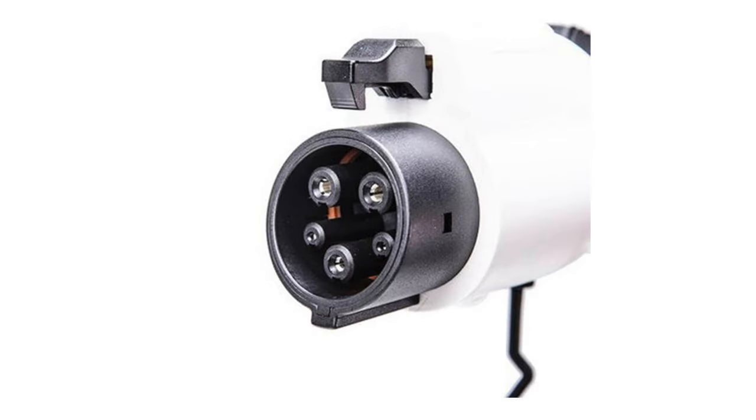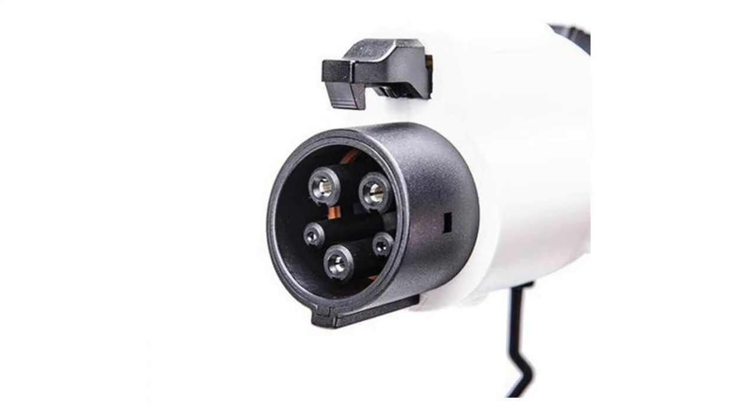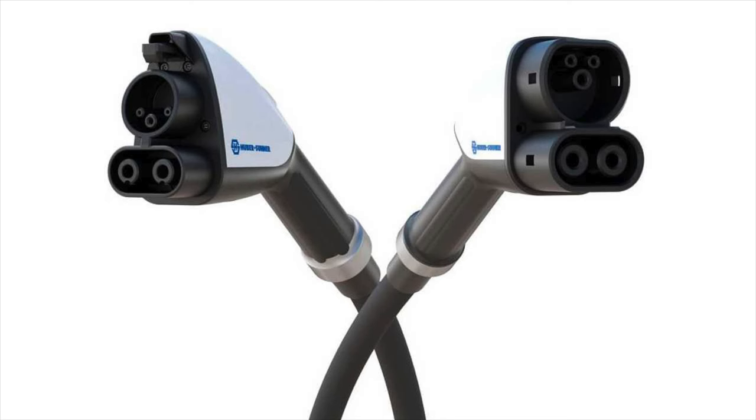If you take a look at a J1772 connector next to Tesla's connector, the power pins on the Tesla connector are absolutely massive compared to the power pins on the J1772 connector. That's because the J1772 power pins were designed to only AC-power an onboard charger, which was 20 kilowatts at most. But the power pins on Tesla's connector are much more massive, meaning you can shove a lot more power through that thing — in fact, even more power than what CCS today is even capable of.